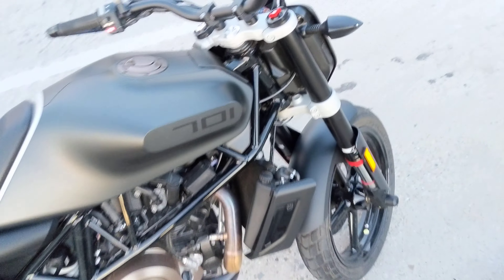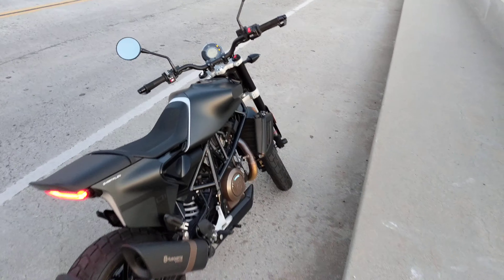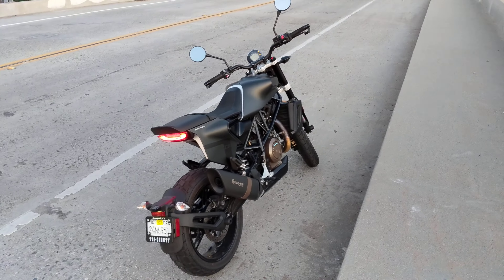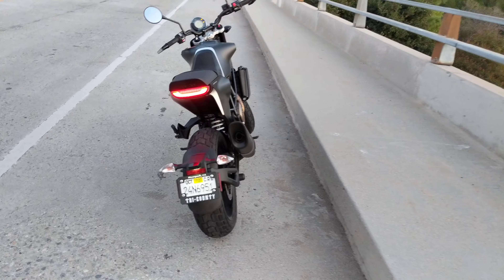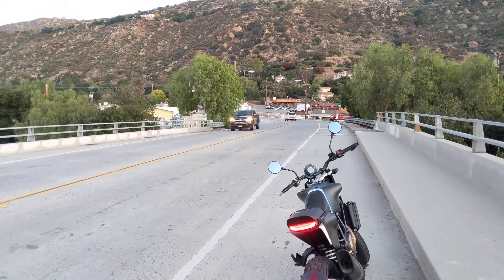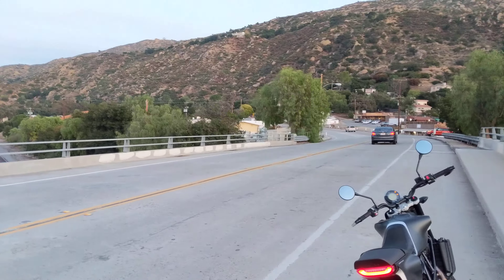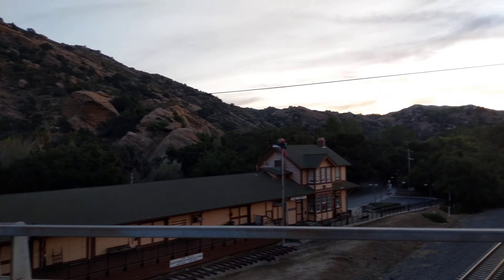Apparently the internet says there are a few ways to handle that, and I will probably be doing something about it in the not-too-distant future. That's it, ladies and gentlemen — it's the Svart-Trillin 701, here in the hills of Simi Valley on a beautiful December evening.